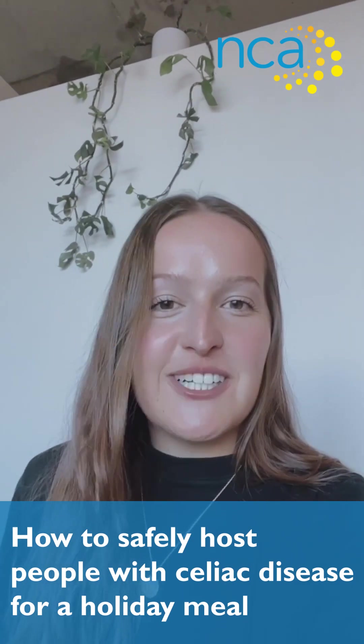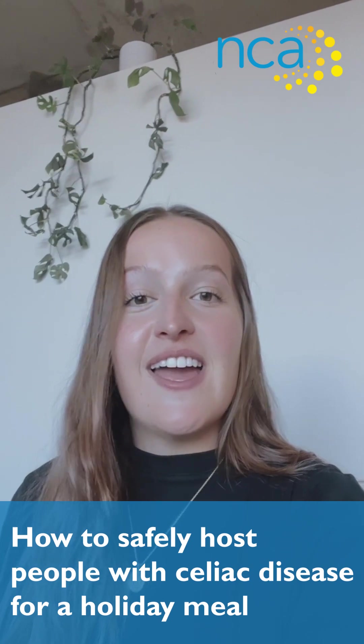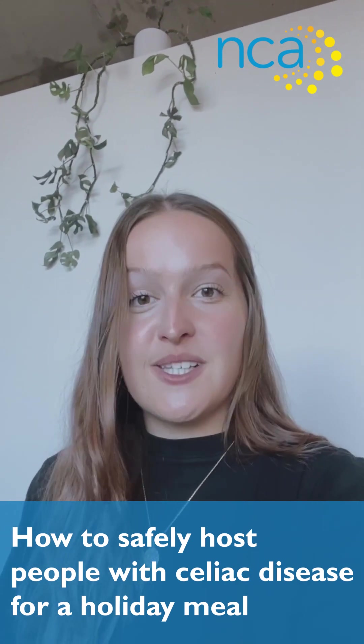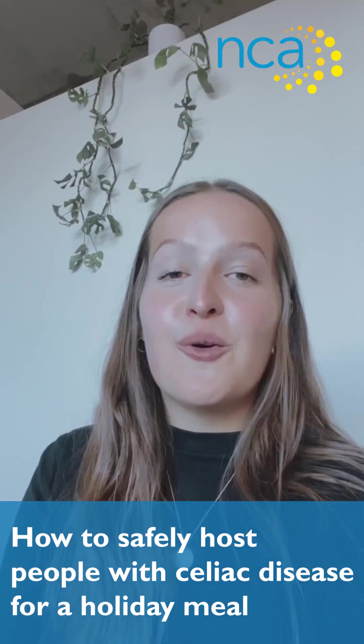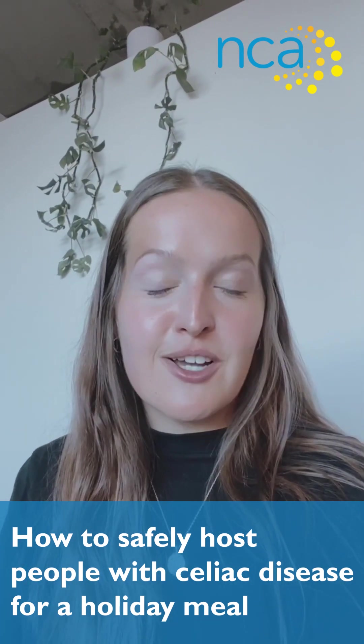Hi everyone! We actually get a lot of questions from people who don't have celiac or gluten sensitivity and they're looking to host someone with celiac at their house safely. We will be going over how to host someone with celiac during the holidays. We know these meals are a little bit different, so here are a few tips to help you out.